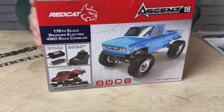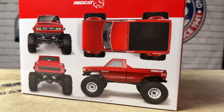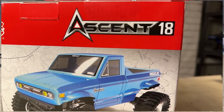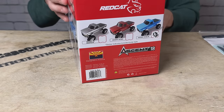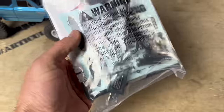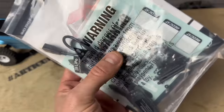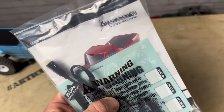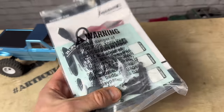Here's the packaging — a very small, compact box with nice artwork on here, lots of pictures and graphics. It highlights some of the key features and also shows the three colors that this comes in: graphite gray, red, and blue. Inside the box you get a quick start guide, some extra stickers that can go over the fender flares so you can color them up, and a USB charger along with some body posts.